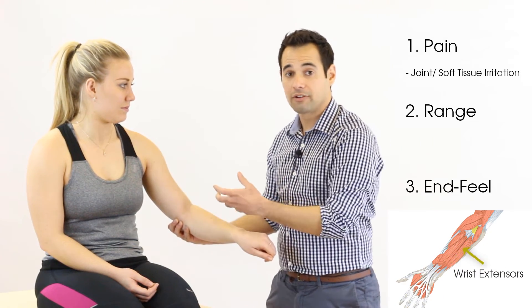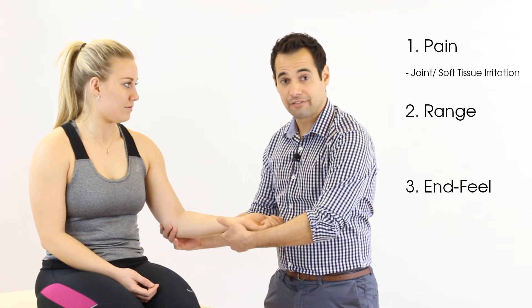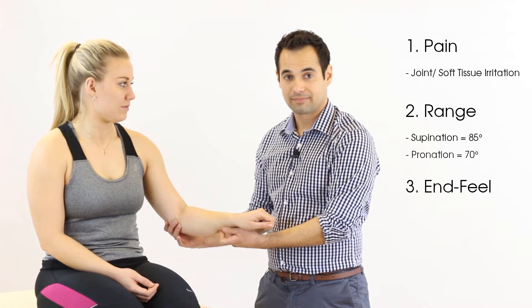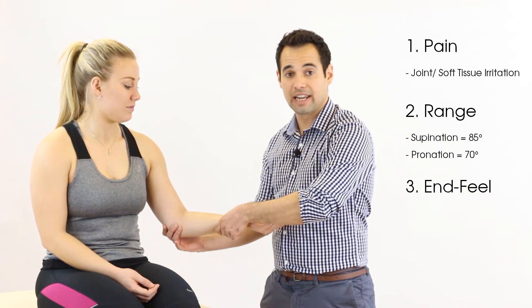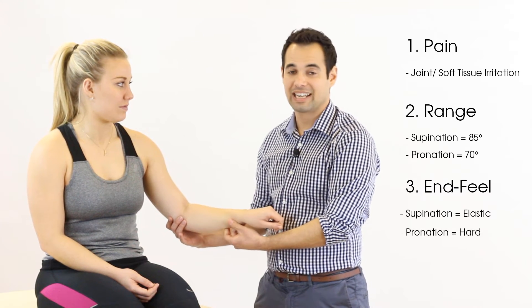Pain in either of those areas may be due to muscles being stretched. Normal range of movement for supination is 85 degrees, whereas normal range of movement for pronation is 70 degrees. In terms of end feel, we expect the end feel of supination to be elastic in nature, whereas the pronation end feel is expected to be hard in nature.